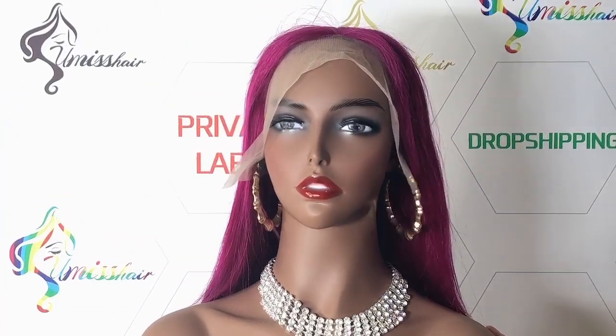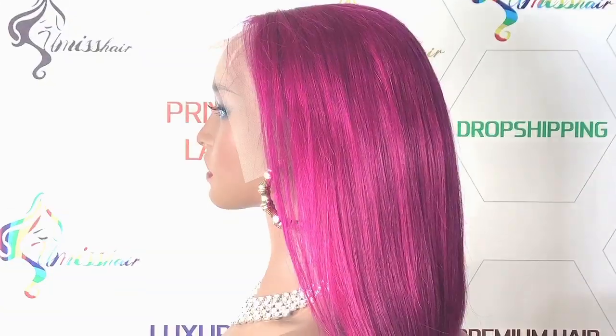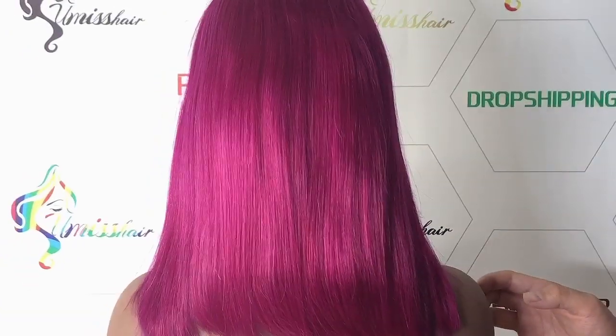There is a front looking, and here is a side looking, here is a back looking.